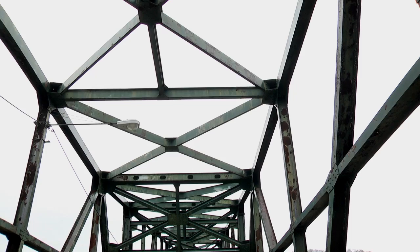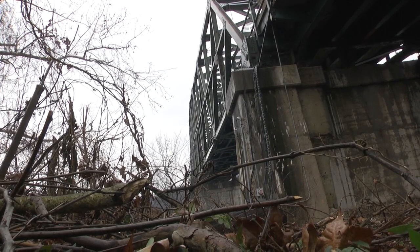And once they get all that done, we'll start removing the truss. We'll pick it off piece by piece. It will be a slow process to remove it because they've got to go up there and cut it loose.